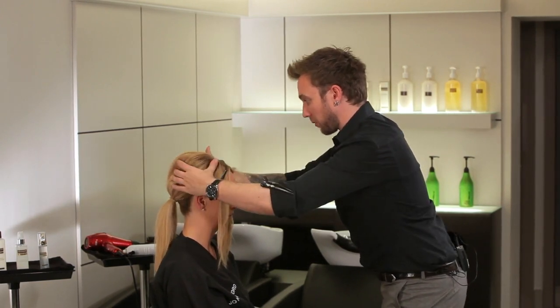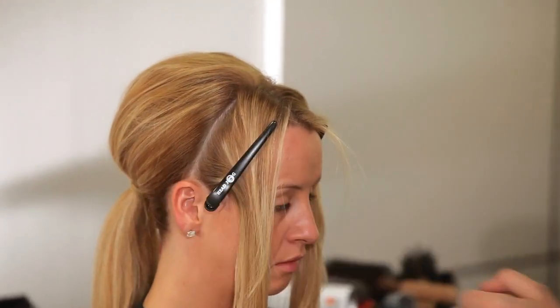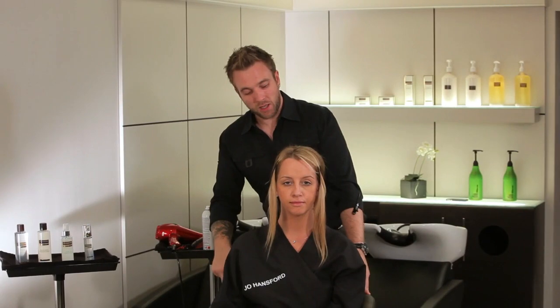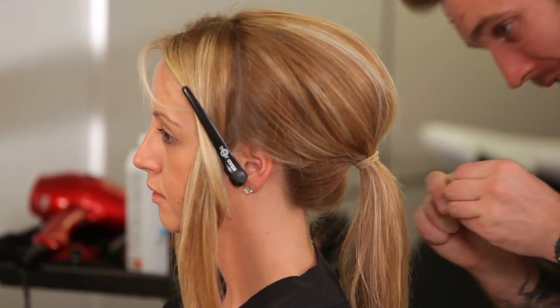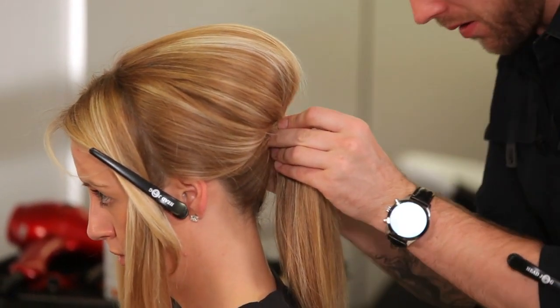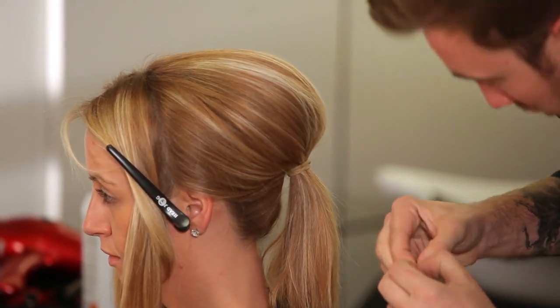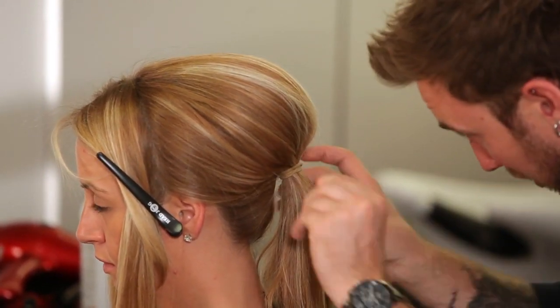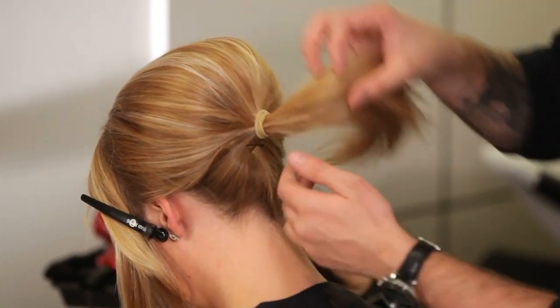Then in the mirror just have a look at what you've created and adjust as necessary. Originally Victoria Beckham was wearing this very clean, but more recently she's been wearing it a little bit more distressed and less tidy. I'm going to take a couple of small bobby pins and just push the base of the ponytail back up to the head, securing underneath to give this nice elevated shape. Make sure you cross the pins over — you can see the two pins there just holding it up in place.